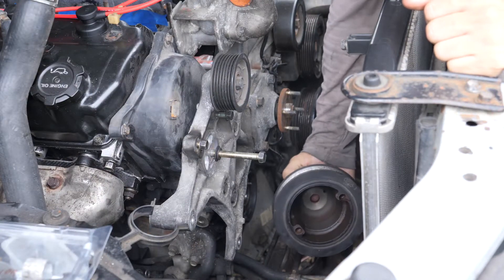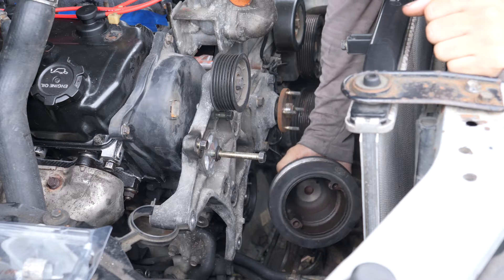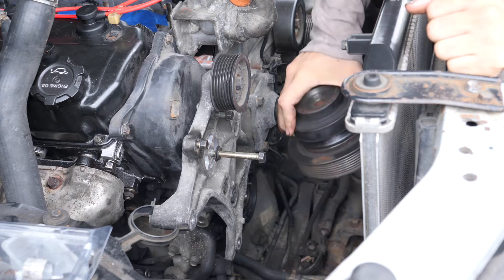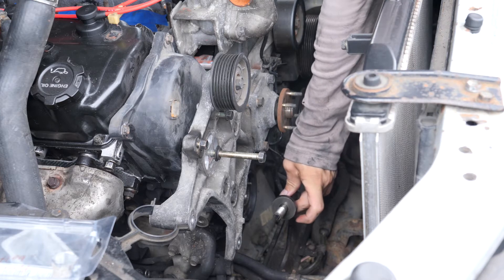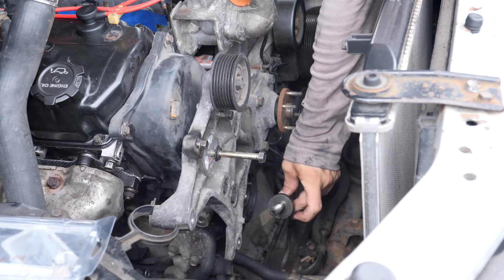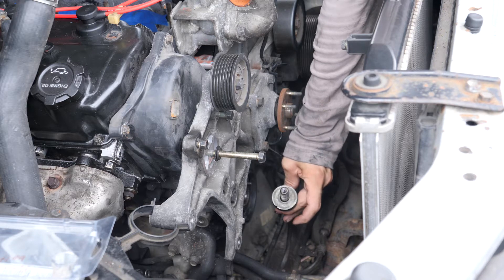Next thing I'm going to install is the harmonic balancer, or the crankshaft pulley. For the bolt, you want to coat the threads and the washer surfaces with oil. I have a thin coat of oil on there now.